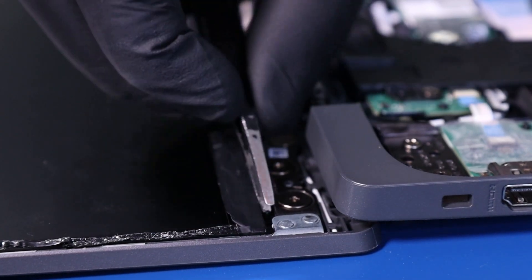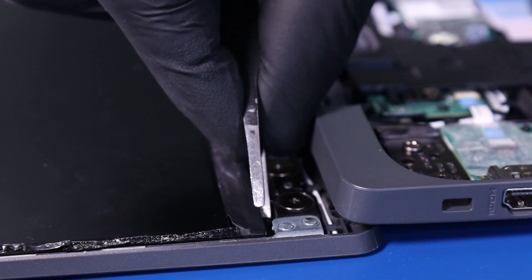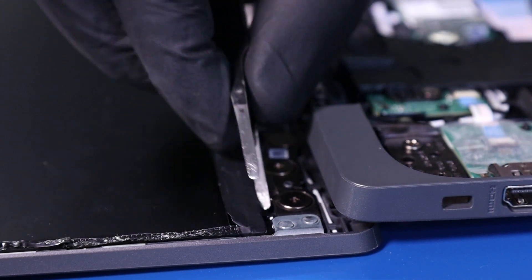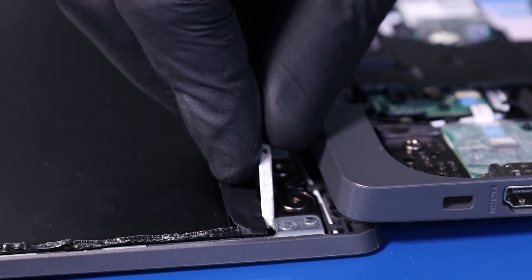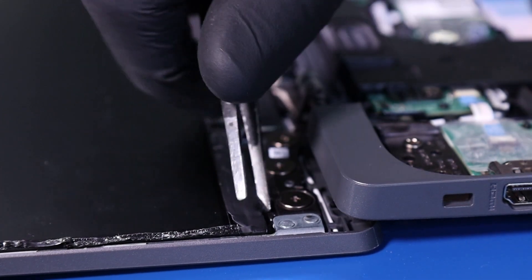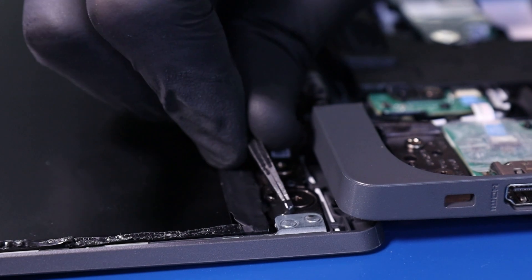Using the tweezers, reach down and grab a small piece of black adhesive. This may be difficult to see, but it's right near the hinges. Reach down and use the tweezers to pull it up, twist it around, and gently pull the adhesive out from underneath the LCD panel. Take care not to pull too hard, as you don't want the adhesive to snap before it's all been removed.